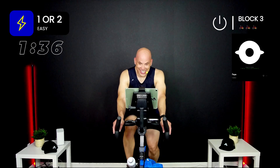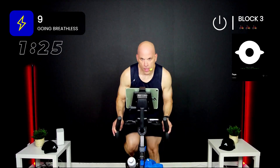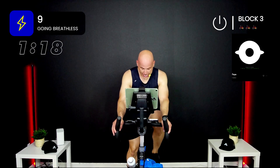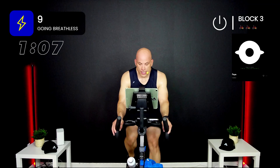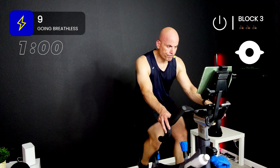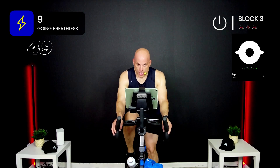Hydrate. When that clock gets to 1:30, we do it again. Ready? Here we go — three, two, one — get it! Final 45. Come on, keep moving. Three, two, one. Oh man.